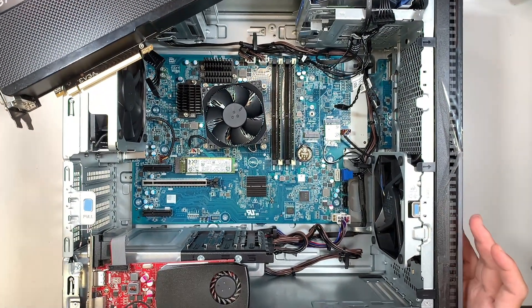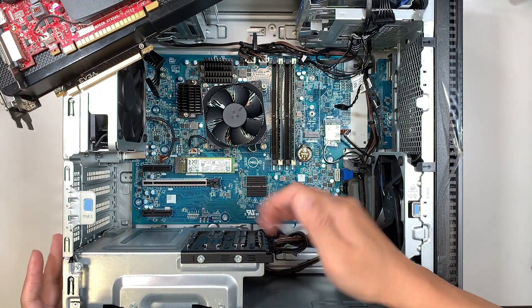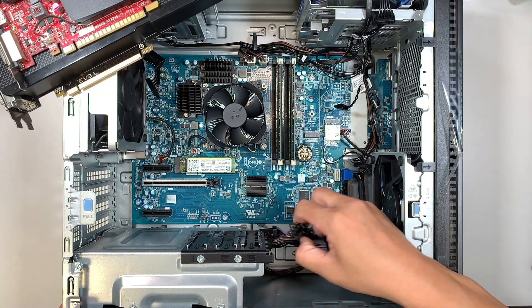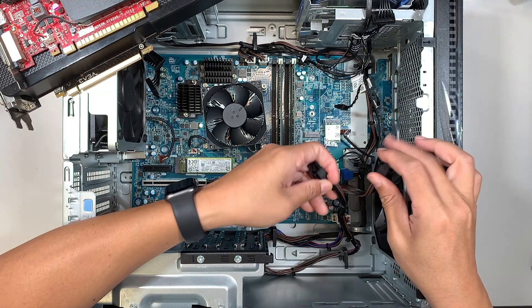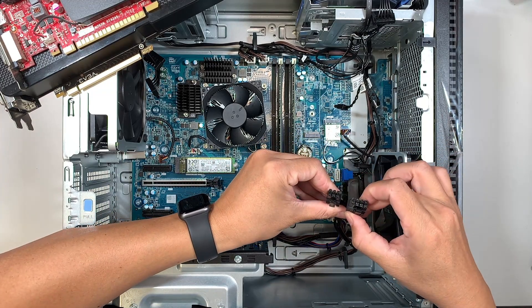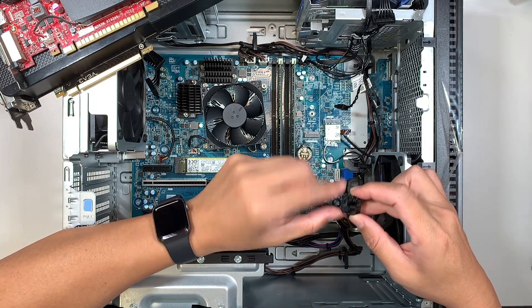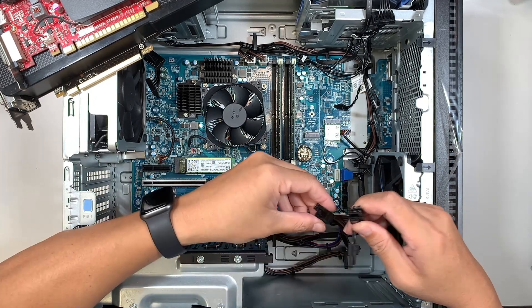Let's take a look at the Dell XPS here. The Dell XPS has a power supply that is pre-installed. It also comes with the cable right here. This one only has one cable, but it has a splitter — it's split off into six and eight. So this eight-pin connector, you can slide it out and turn it into six and six.